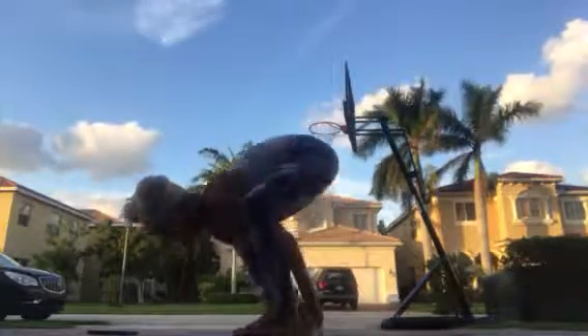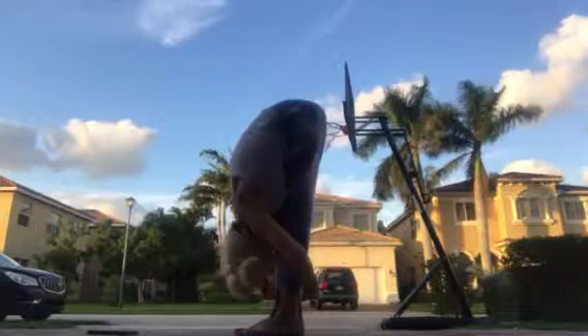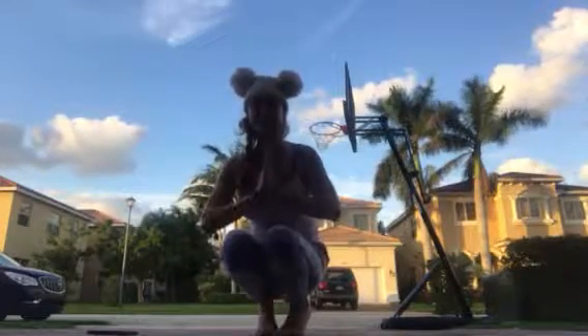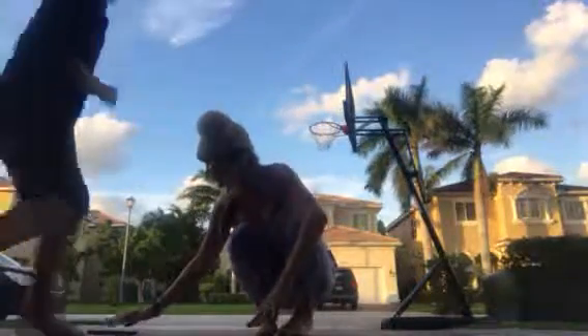Come down. Stretch. Standing fold. I don't know about you guys, but I'm ready for some water. Awesome job guys — see you tomorrow. Namaste. Bye.